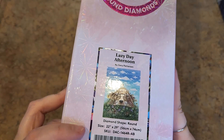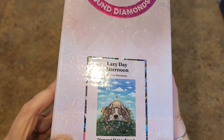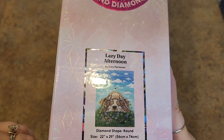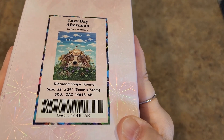Oh, Lazy Day Afternoon by Gary Patterson. Wait, I'm wrong about which sale this was from — this was actually a sneak peek that I got. This one is a round drill, 56 by 74. That was not from that same Black Friday. Sorry, mistake.